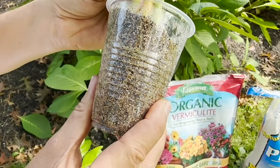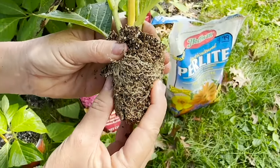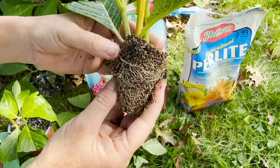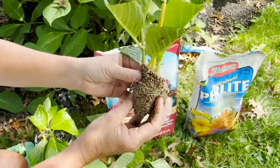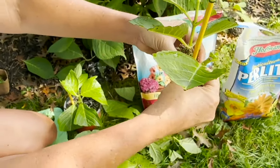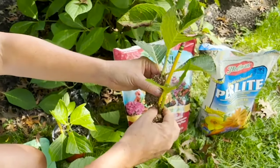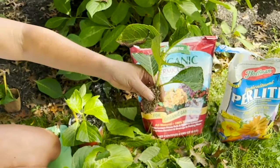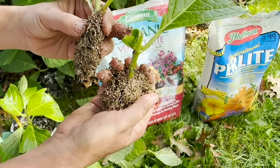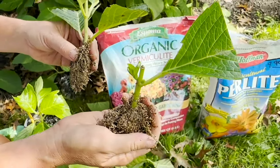I'll lift it up to show you these roots better. Look at those gorgeous roots — isn't that crazy? This plant is already starting to develop into its own separate plant. There are actually two in here, and they need a bigger vessel. I'm going to separate them — it's better to do one per cup. Now I've got two gorgeous hydrangea plants that are really flourishing. This little tiny baby node is going to be a brand new beautiful stem very soon.